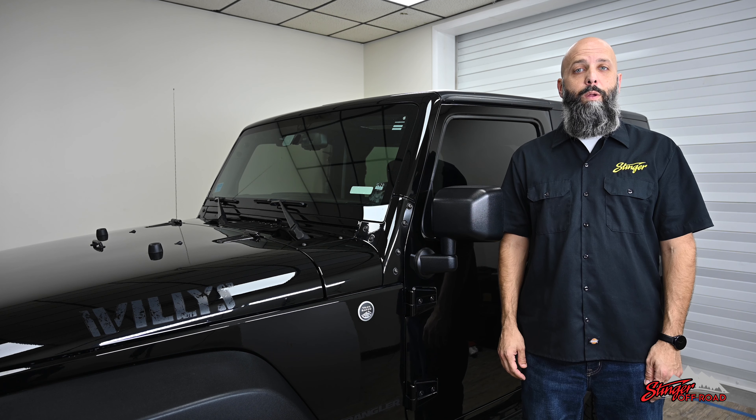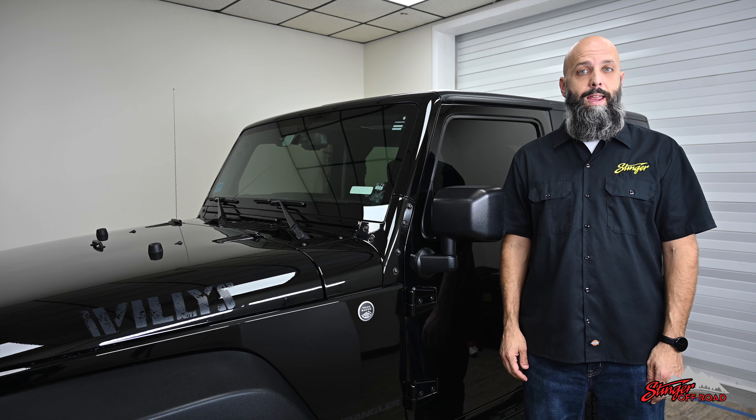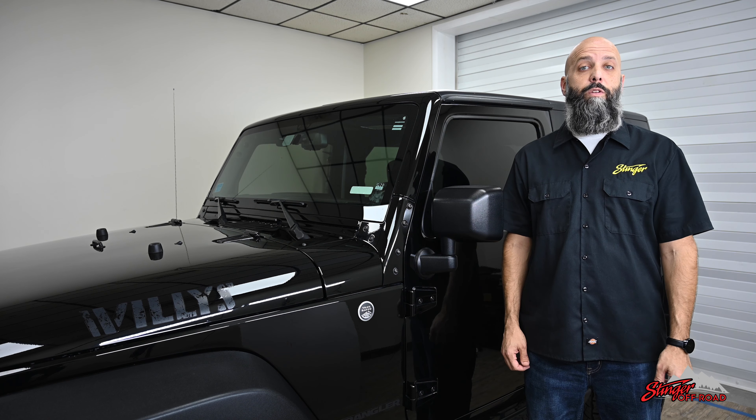Hi, I'm Eric. Today I'm going to walk you through how to upgrade your Jeep Wrangler JK and add a lot of the cool new features that are found in the newer Jeep Wrangler JLs.